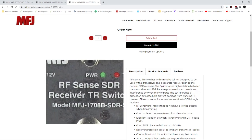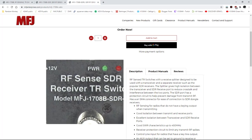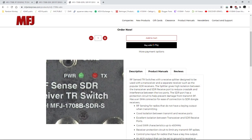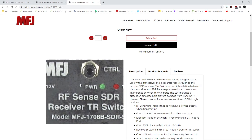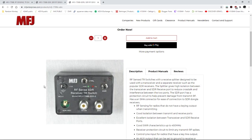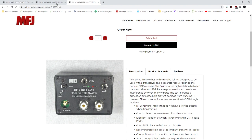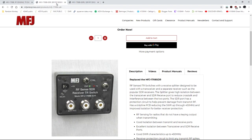These will work. Notice: RFSense, SDR receiver, TR switch — any of these that say SDR on them are the ones you want. Personally, I would go for one of these two — personal preference — either the SO239 version or the SMA version.